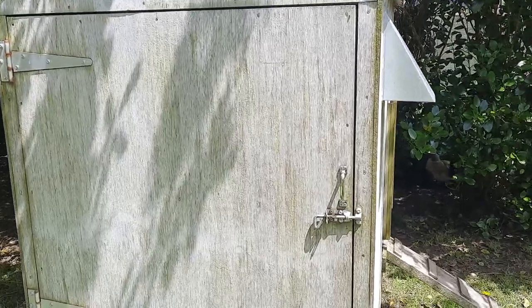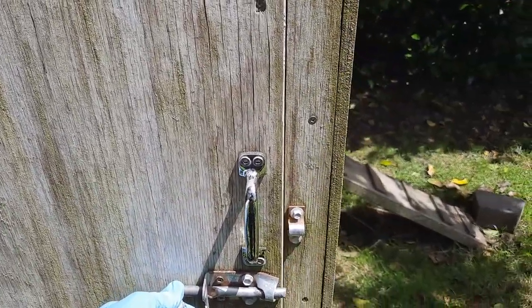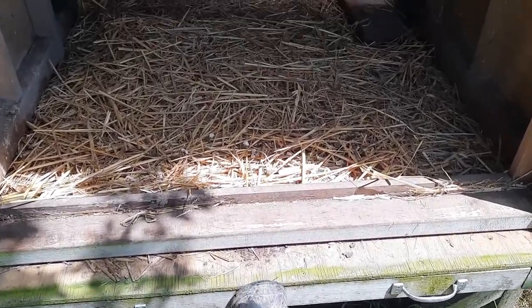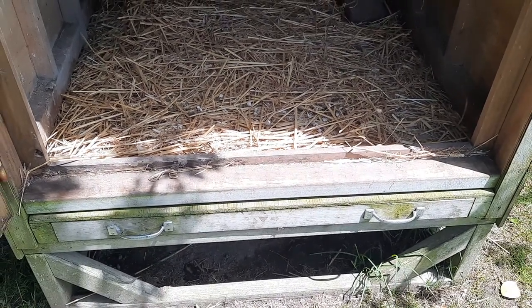Our big swinging door here lets us get all the way in for a good clean, and there's also a nifty pull-out tray down here for a full clean off the floor. These pull-out trays tend to work a little bit better with lighter coops rather than the bigger heavy ones.